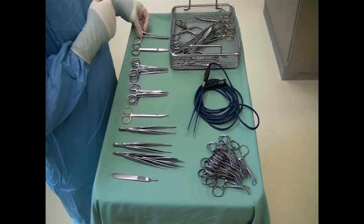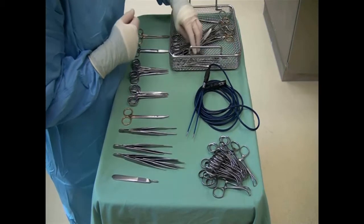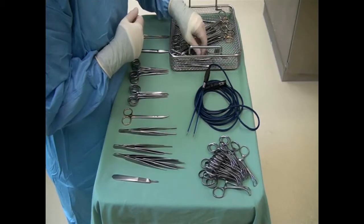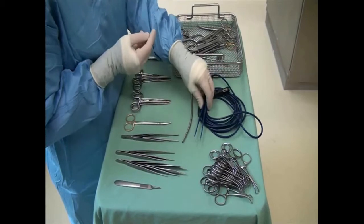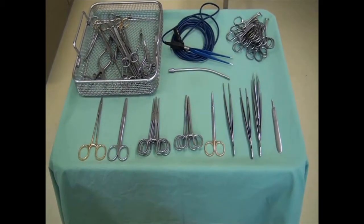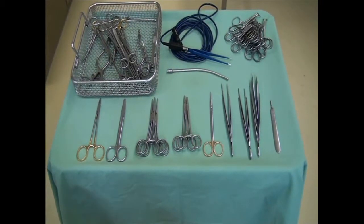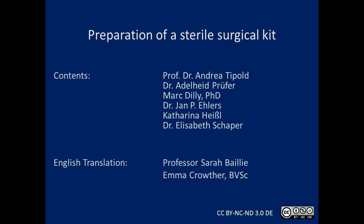Finally, suture scissors, needle holders and suction tubing are placed ready for use during surgery.